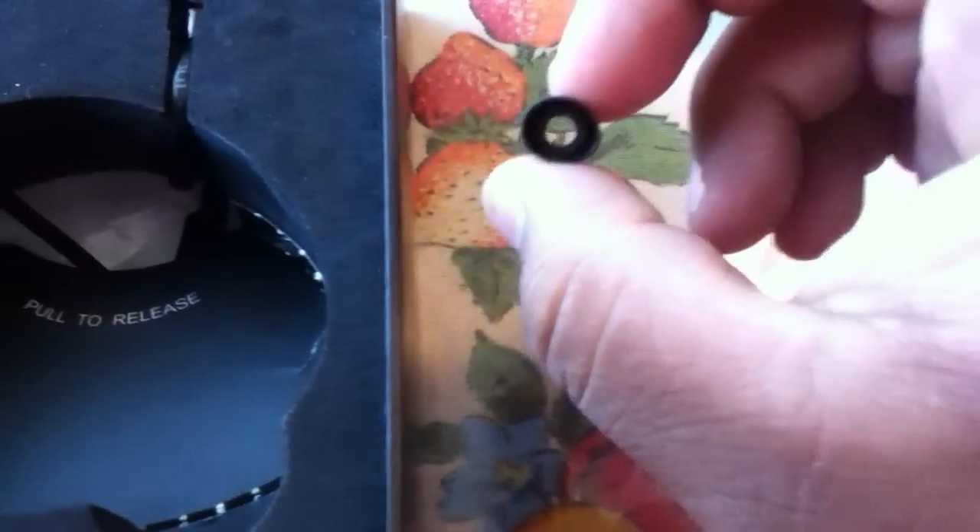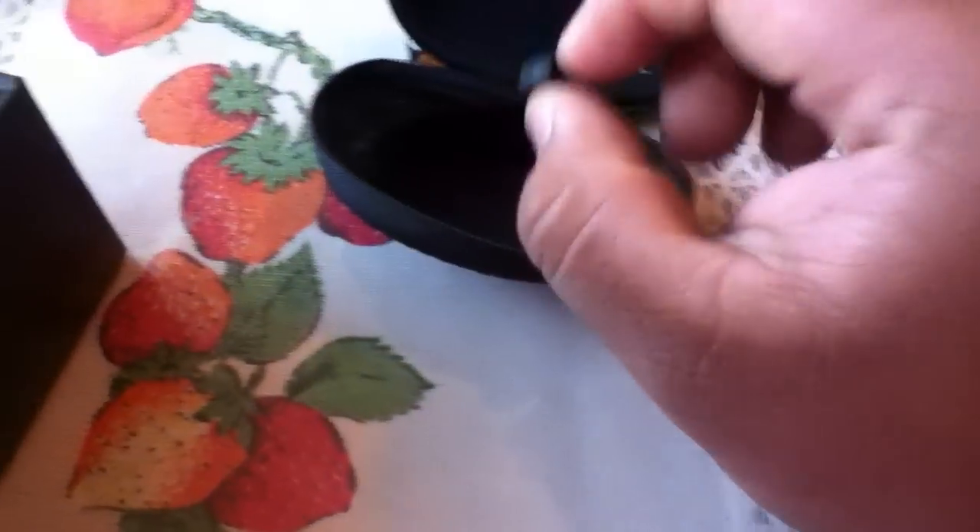By the way, these cost me $80 at FYE. It comes with little ear pieces — they come already fitted with the medium size, and also include small and large.